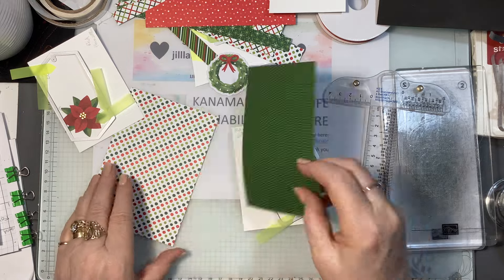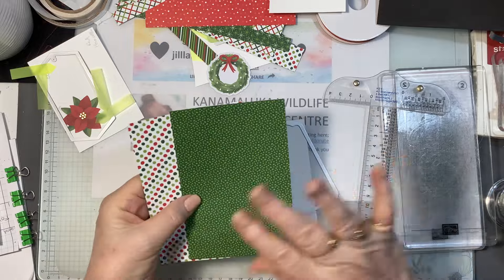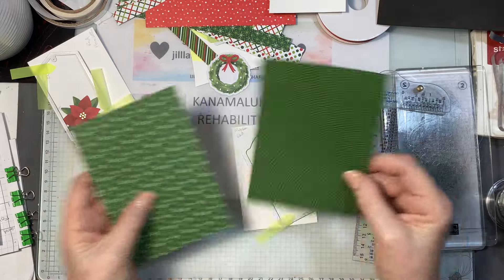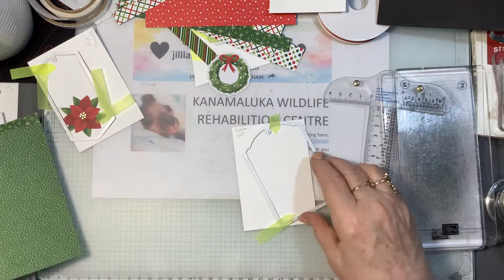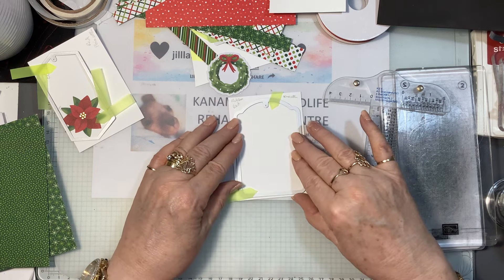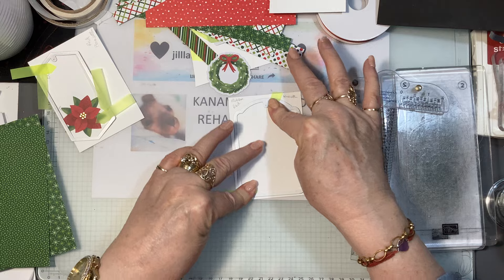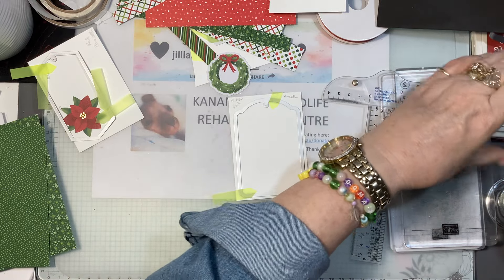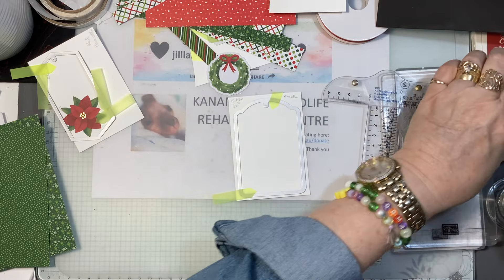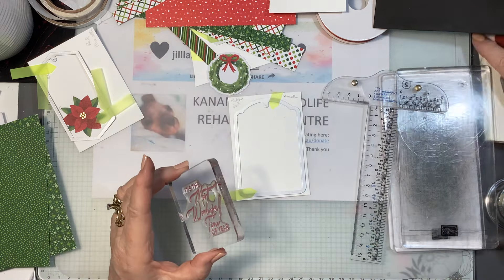I've cut a piece of this Designer Series Paper — you can choose which side you want. I'll go with some solid colours for a change. The first thing I want to do is stamp. I'm going to pop that down and ink up my greeting — it's 'It's the Most Wonderful Time of the Year' — I'm going to do that in Cherry Cobbler.